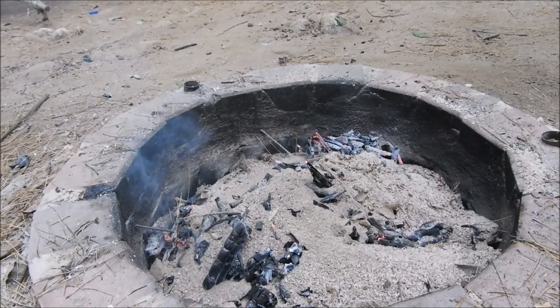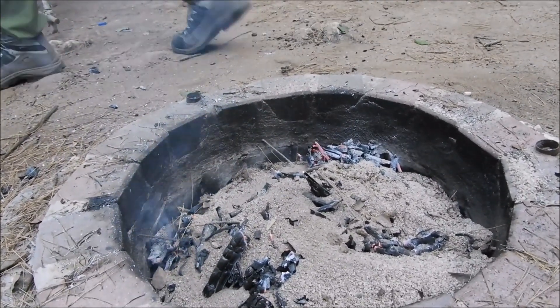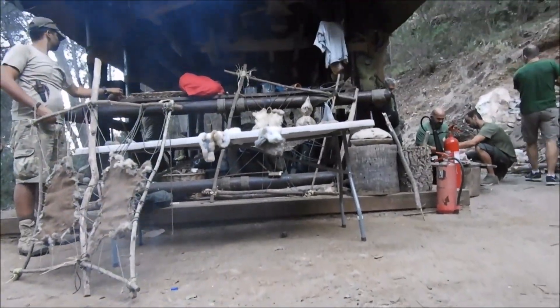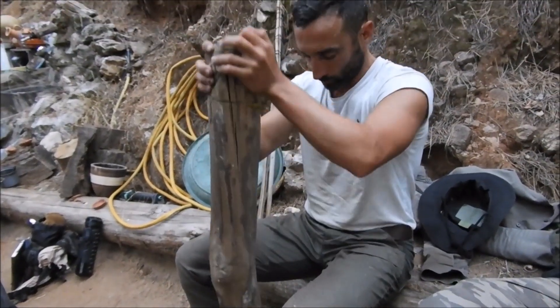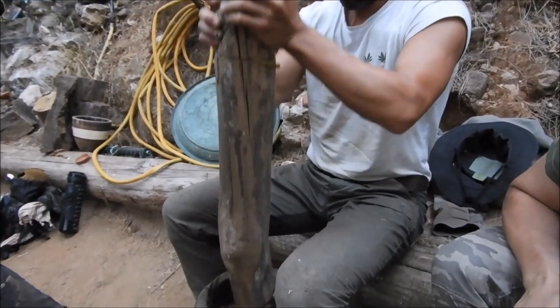Las cortezas las tenéis aquí. Mortero solo hay uno, los otros: darle con piedra, ponerlo en algún sitio y darle con piedra. Uno va a machacar con la piedra, vamos a meter en el molino.